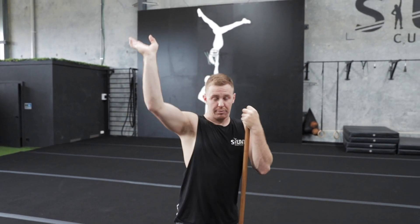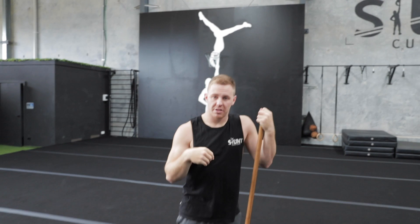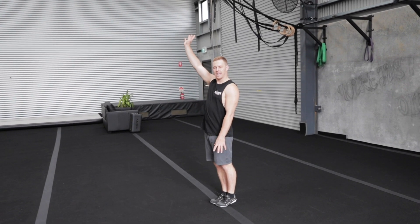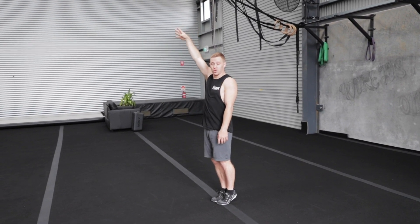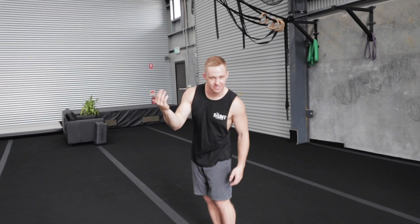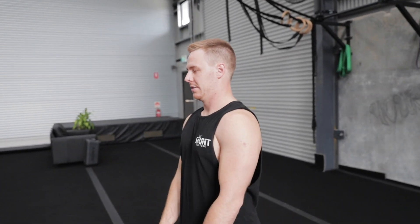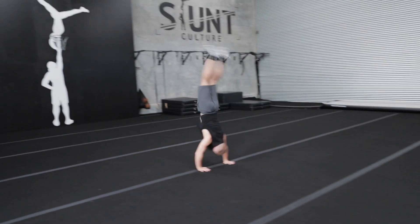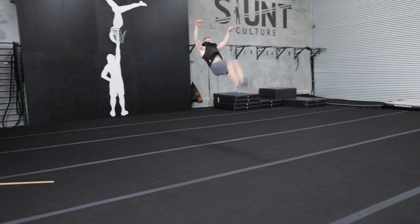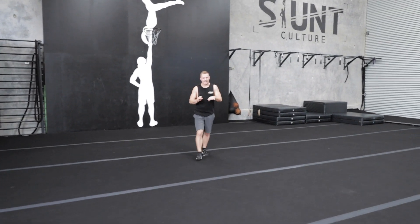I'll show you guys a round off handspring tuck now. I want you to really watch how I push off my hands going into the tuck — you'll see a very distinct push and lift rather than me piking down and throwing my chest up into the skill. Watch where my hands hit the ground, how I push off, and then adjust my shapes through punching to the floor.